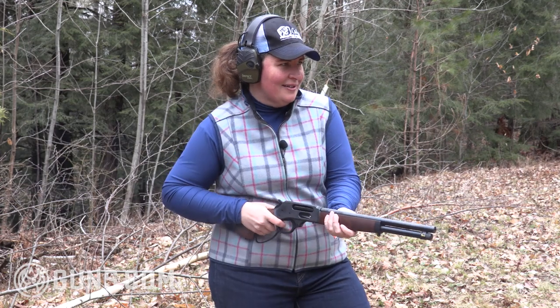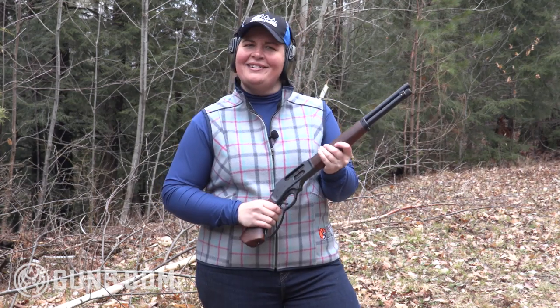A little low there. Ooh, right on the money. Ooh, that target is gone.